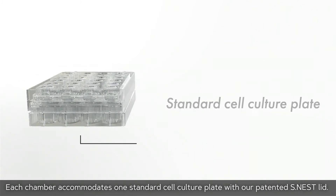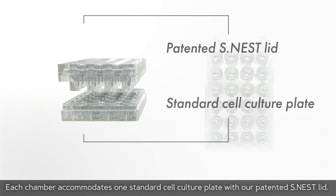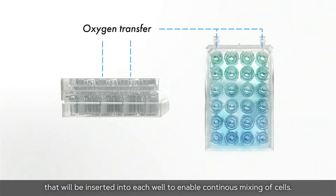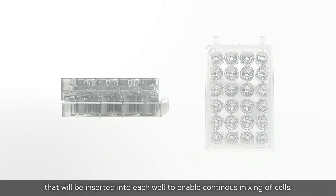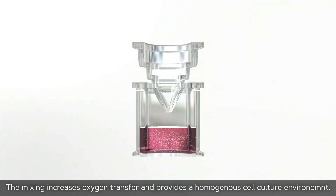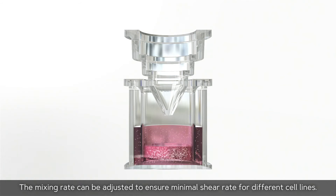Each chamber accommodates one standard cell culture plate with our patented S-NEST lid. The S-NEST lid consists of 24 tubes that are inserted into each well to enable continuous mixing of cells. The mixing increases oxygen transfer and provides a homogeneous cell culture environment, and the mixing rate can be adjusted to ensure minimal shear rate for different cell lines.